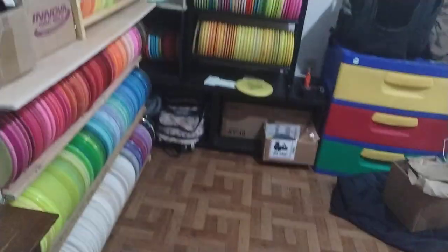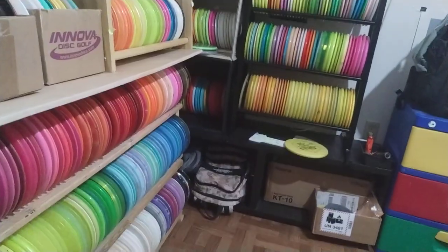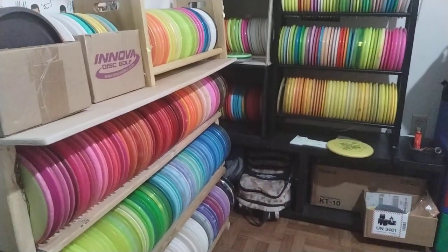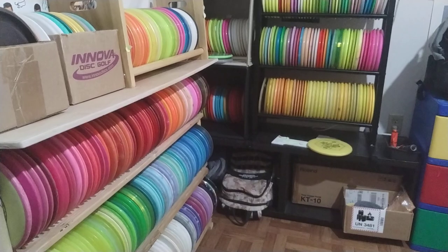And that's it — that's pretty much my quick synopsis and overview of my 600 discs — a very high value disc collection. Thank you for watching. Make sure you like, comment, and subscribe. Catch the next one. Peace.